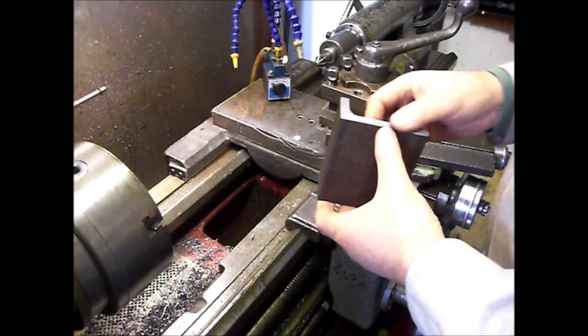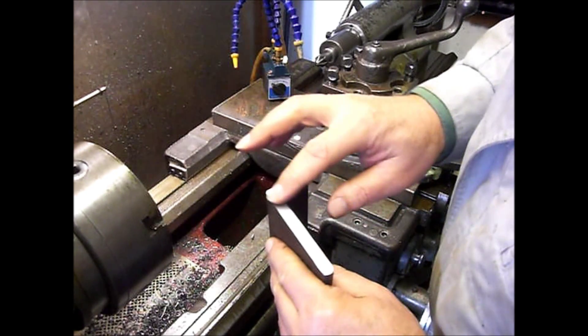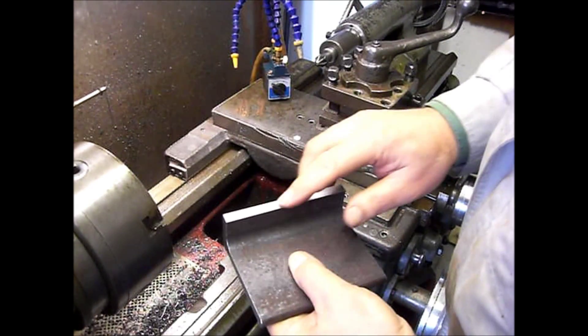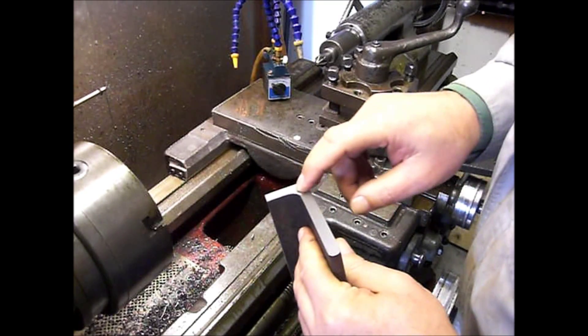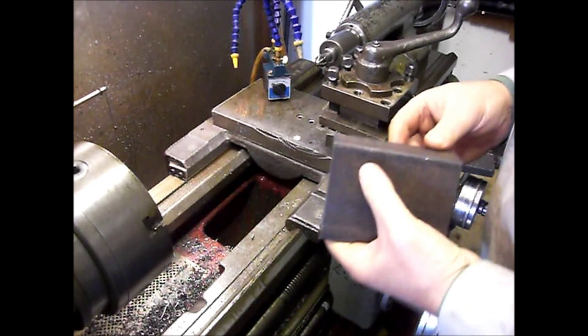Here it is. Can you see it? You can see it, but you can't feel it. There's a burr there. Here's a little more, but it can't be as new.